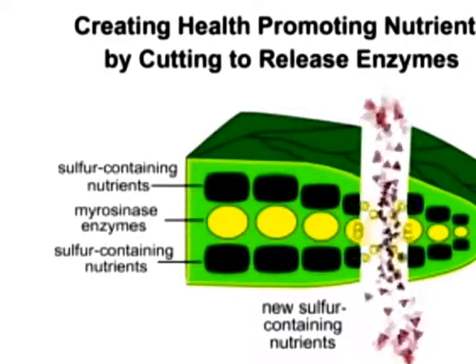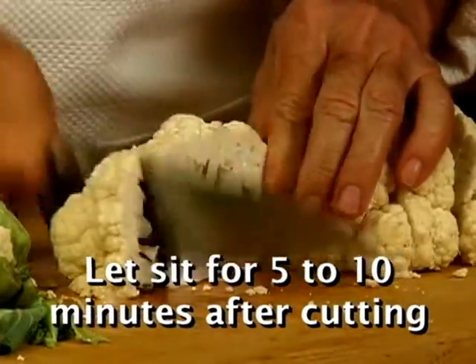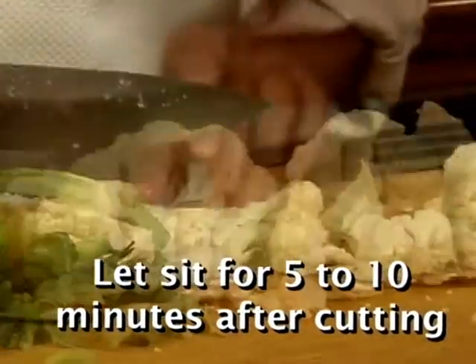This activates enzymes and helps form even more health-promoting nutrients. Because it takes time for additional nutrients to develop, it's best to let it sit 5 to 10 minutes after you cut.